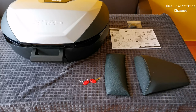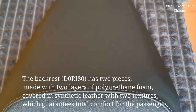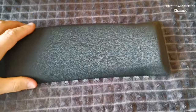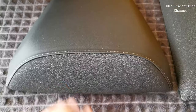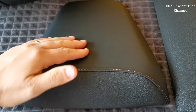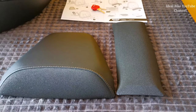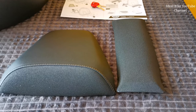Now let's install the backrest. The backrest looks quite okay - it's very soft and it has a synthetic leather cover with a lot of grip on it. That's the upper part; very soft on this side and waterproof. I'm gonna leave you a link in the description with a very professional video on backrest installation made by Shad.